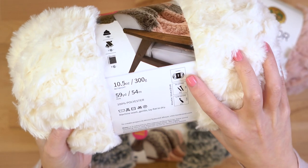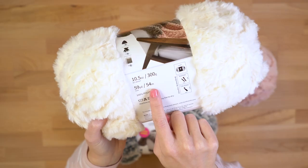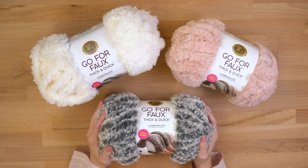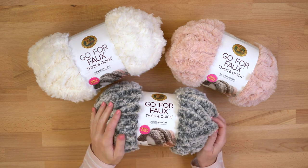It was so popular that we came out with a thick and quick version, which is a jumbo weight — that's number seven. Now it comes in a bonus bundle which is 59 yards or 54 meters. The regular Go For Faux Thick and Quick is only 24 yards in a ball, which means you can make a whole cowl with just one ball of Go For Faux Thick and Quick Bonus Bundle.